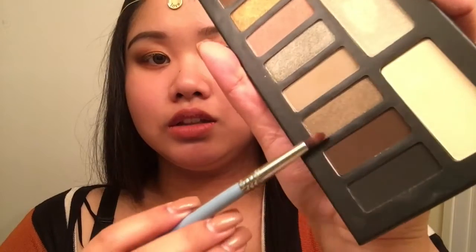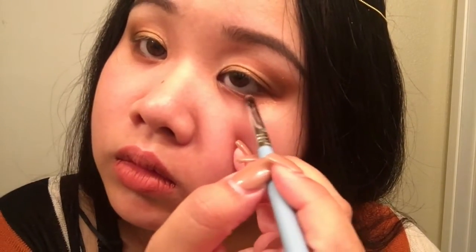Now I am going to be taking the same pencil brush I used the first time with the same color and go on the bottom of the eyes. Then dip it into this color — it's a matte brown — tap it off and go into the inner corner towards the waterline. Do the same to the other side.